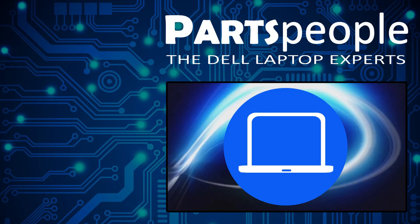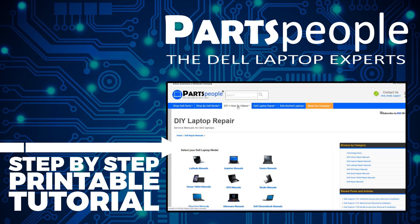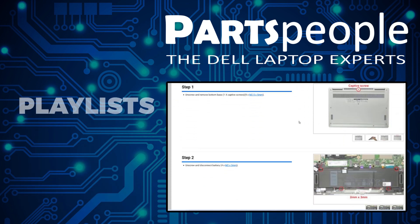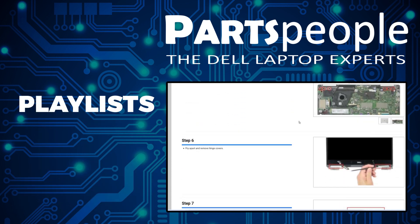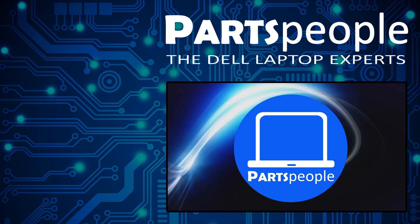If you still need to purchase your replacement part, click here to visit our site and find it. While you're there, you can view our printable instructions that include images to help you along the way. Don't forget we have more playlists here, so keep checking back. I do read your comments, so leave any questions you have for me down below.